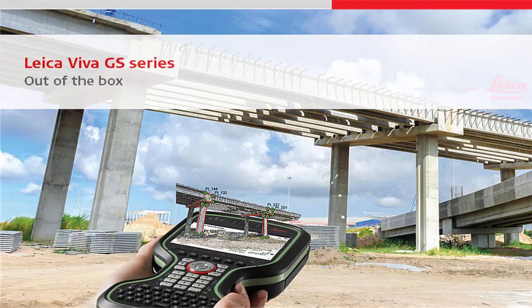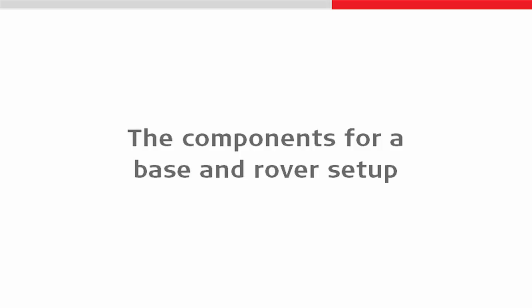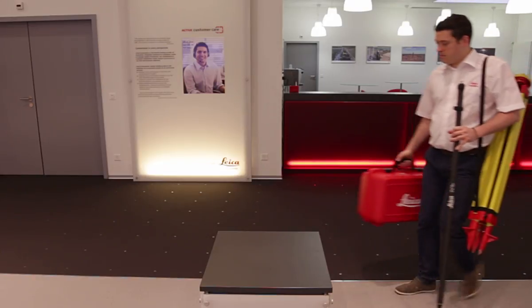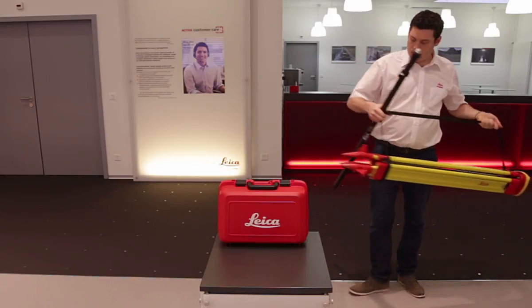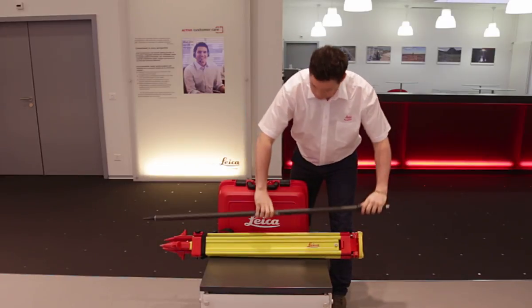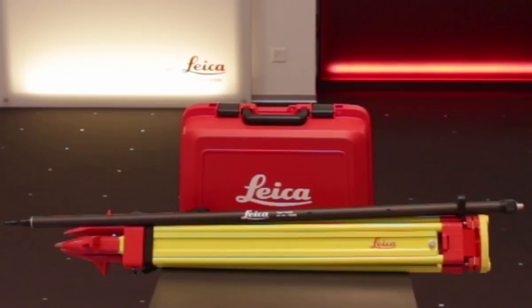In this video we will take a look at taking a Leica Viva GS series instrument out of its box and setting it up both on a tripod and also on a pole. Let's begin by taking a look at just how few components are required for a base and rover setup. Virtually all of the components we require are housed within the red container, though the tripod and pole won't fit inside. As we can see, all components required for a base and rover setup can be carried by just one person.